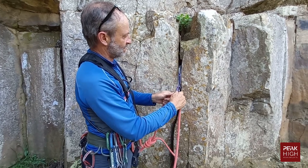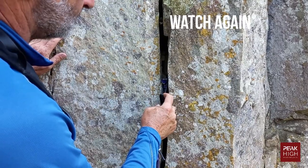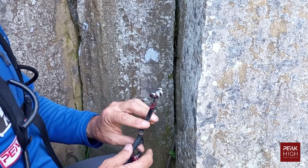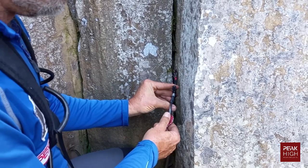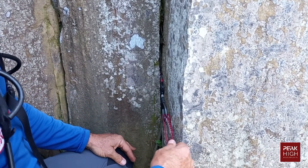A common mistake is placing a cam stem straight in — then when you fall on it, it levers and can fail. Here is an example of placing a very small cam in a little crack, which will give reasonable protection.